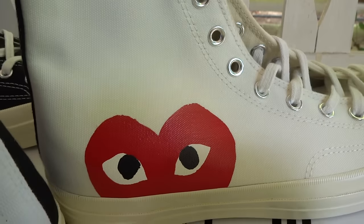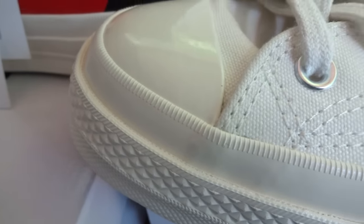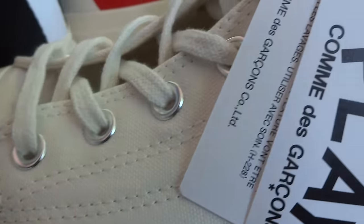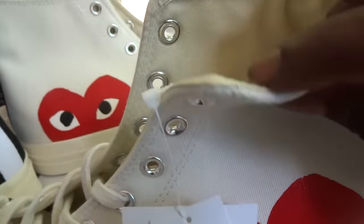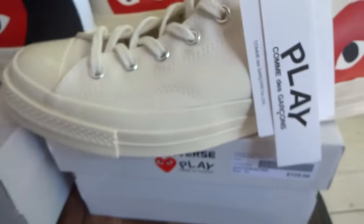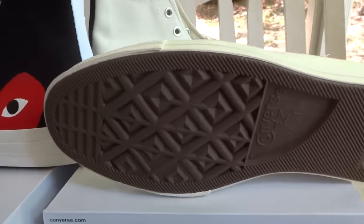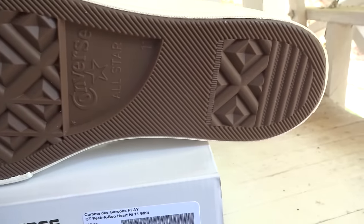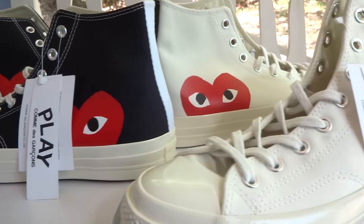Also got that milky patent leather on the front — you see that white line there — and canvas up on the inside too. Let's look at the sole: got that nice chocolate brown sole.